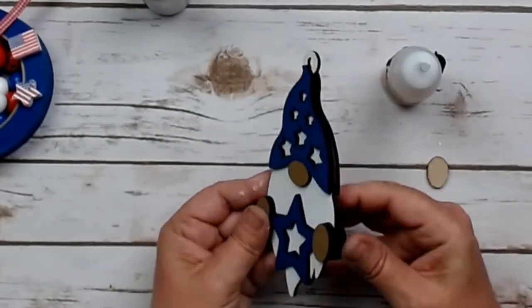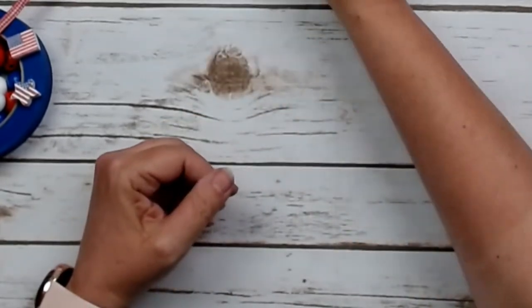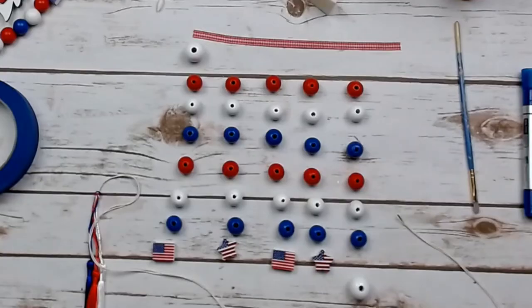And he is done. Look at him — he is so cute! I don't know which side I like better. So let's line up our beads.